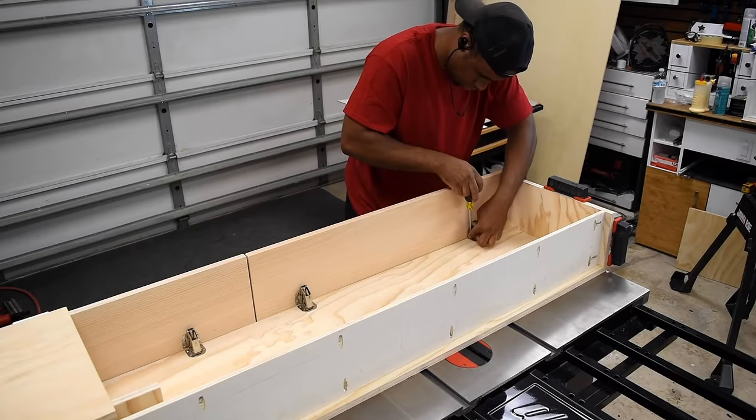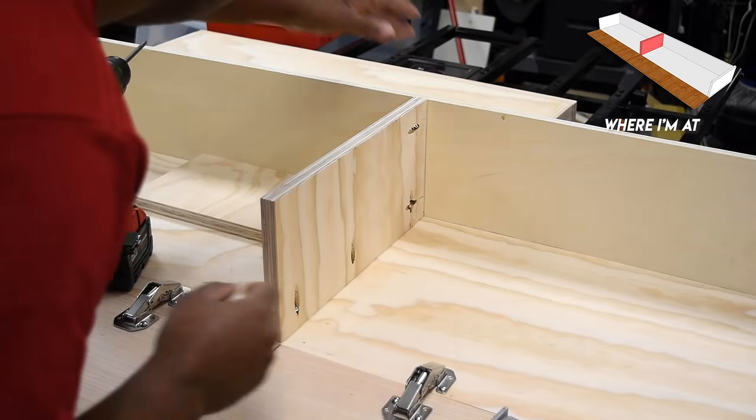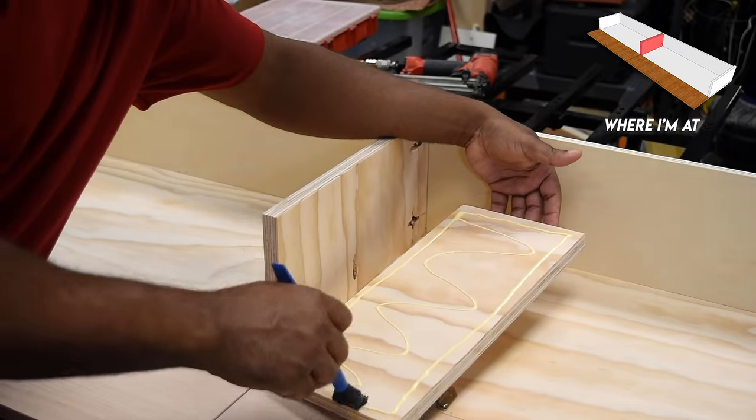Next it was on to installing the middle support — these were doubled up. The first side was installed with pocket hole screws and after double-checking and squaring I then installed the second side with glue just to cover up the pocket holes.